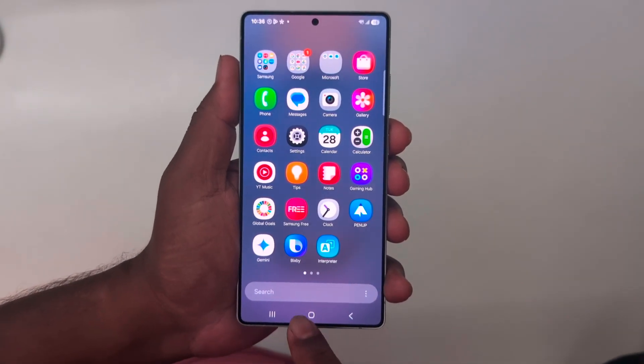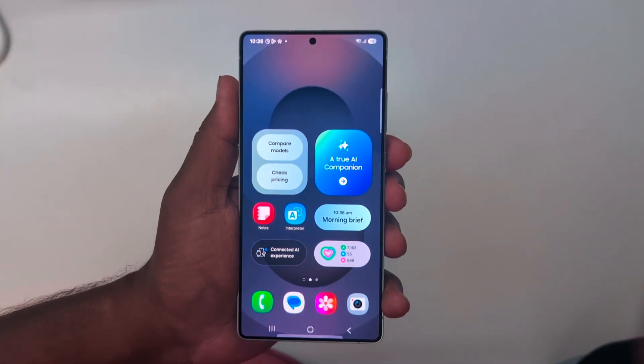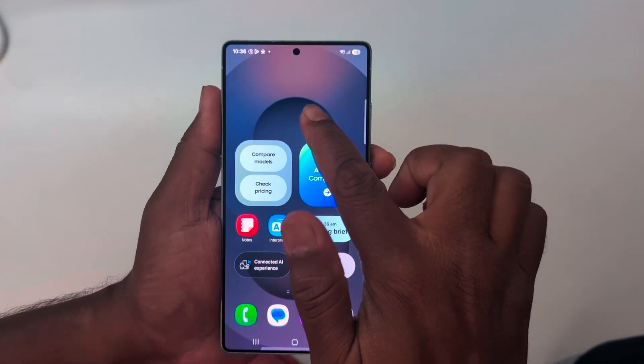How to change lockscreen clock style on Samsung Galaxy S25 Ultra. By default it sets the lockscreen clock. If you want to change the lockscreen clock style, clock font, and clock color, follow these steps.